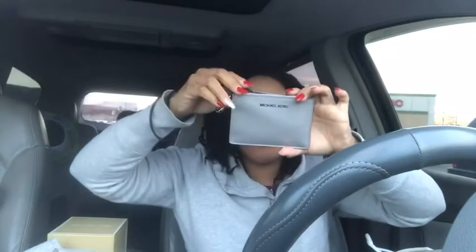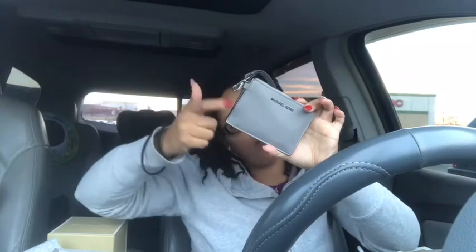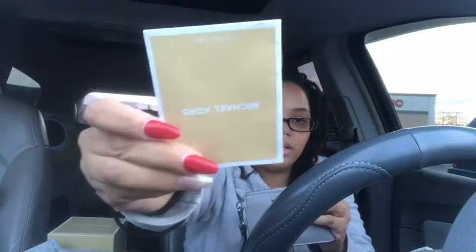Okay, so this one is in pearl gray — it's a coin purse and it's called Money Pieces, I think that's what it's called. Let's take out the cards. That's one of the cards.